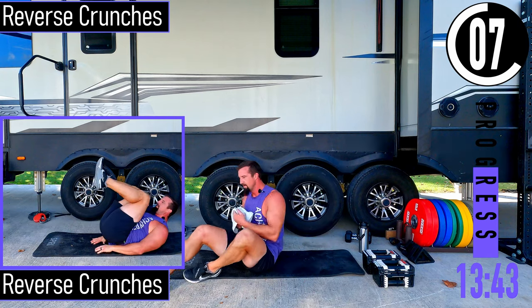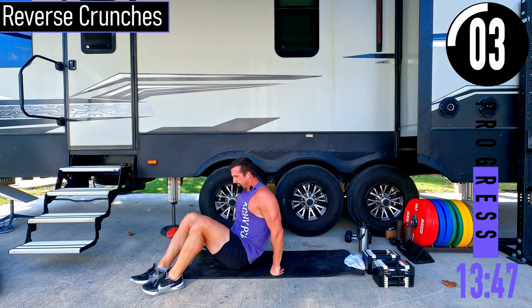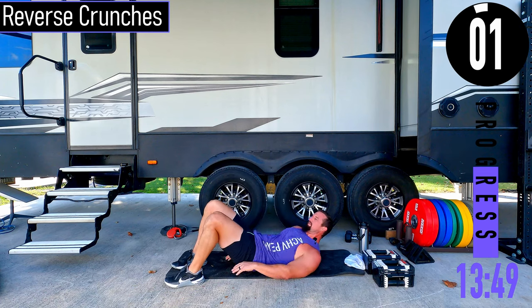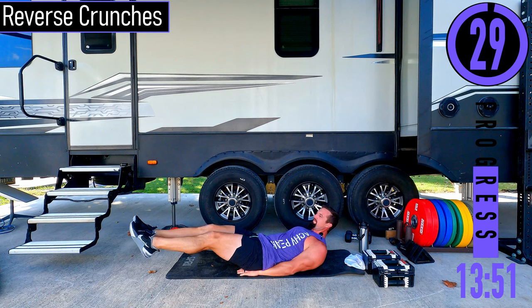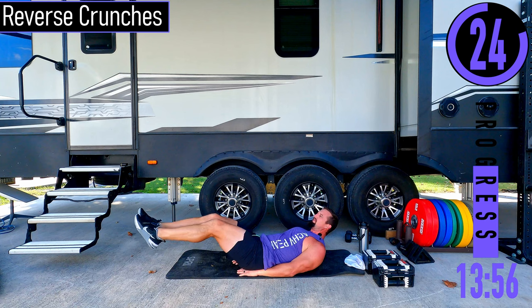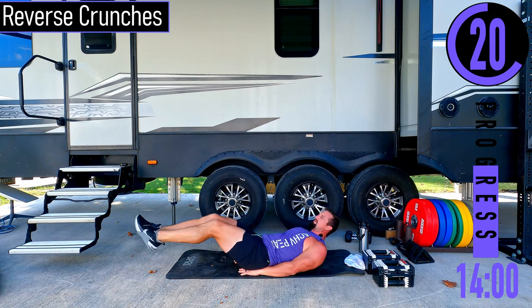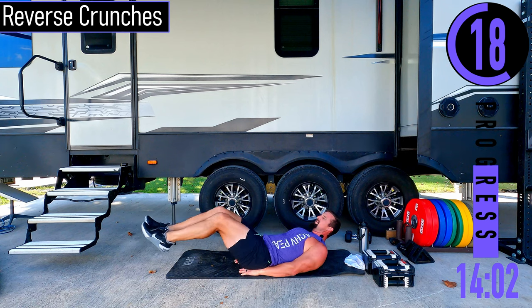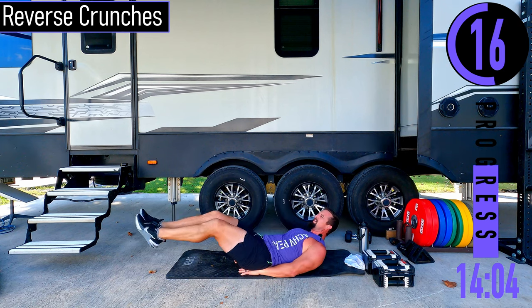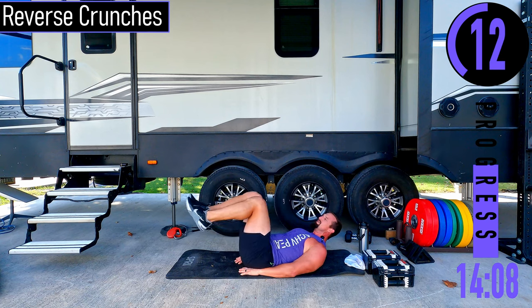We're going into reverse crunches, on our back. Hands up under the butt, feet out, coming up and back out. Every time you come up, try to get those hips off the ground. Don't just come up halfway — roll the hips up by using the core to pick the hips up.